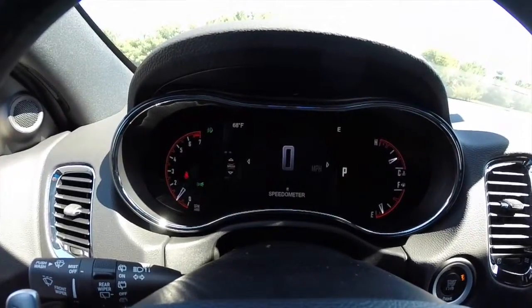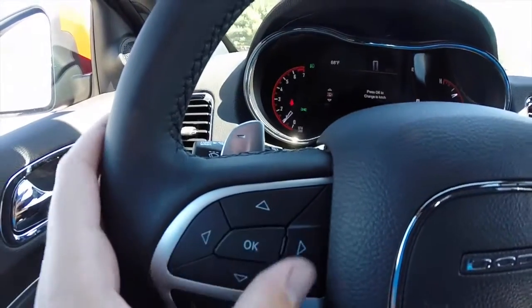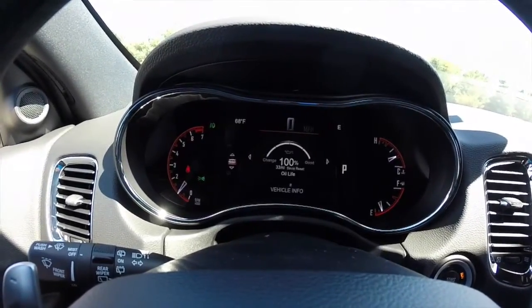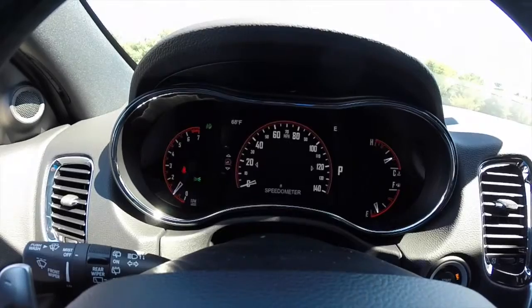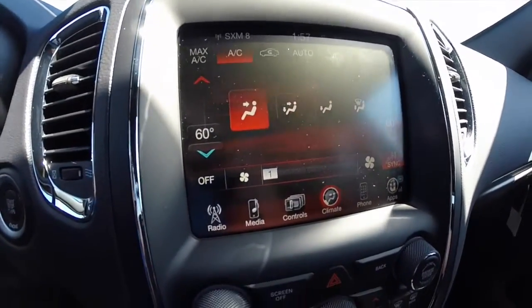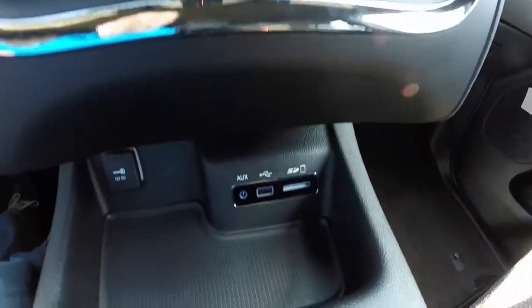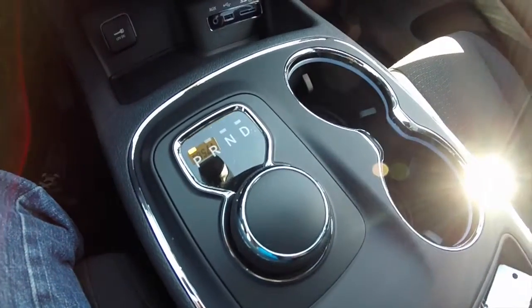This vehicle does have the reconfigurable instrument cluster. You can change various aspects by pressing the directional pad on your steering wheel and hitting OK to set — it just goes through various menus. Push button start. 8.4 Uconnect touch screen display. Radio and climate controls repeated below. Your media center with SD card, USB and auxiliary port, and a power point as well. The rotary e-shift for your 8-speed electronic automatic transmission.